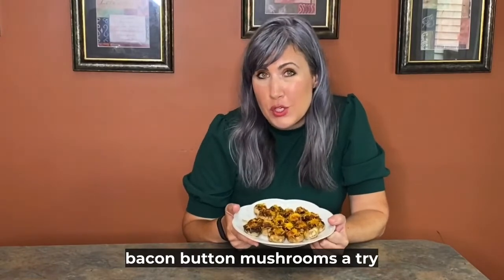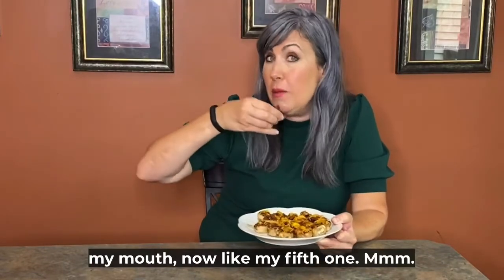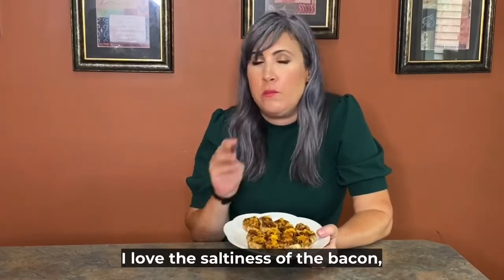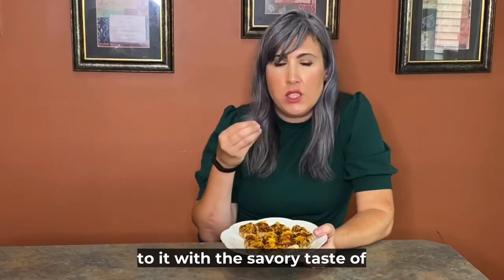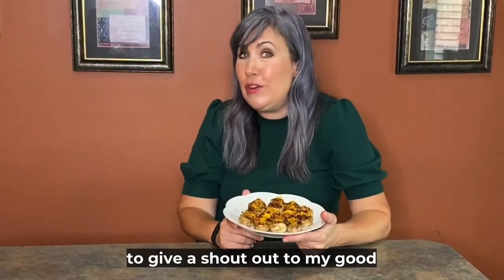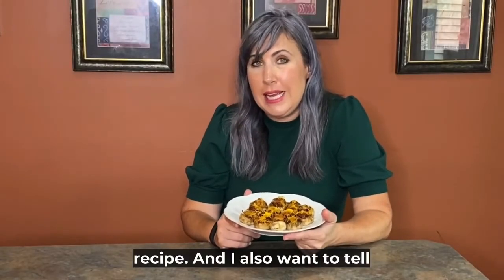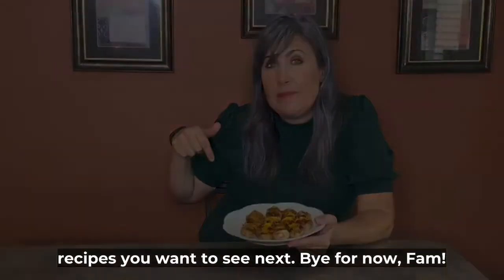I want you to give these bacon button mushrooms a try and put in the comments what you think. I'm going to pop one into my mouth now — like my fifth one. Perfection. I love the saltiness of bacon, but the flavor of cheese added to it with the savory taste of the mushroom. Perfection. I want to give a shout out to my good friend Tommy for creating this recipe. Don't forget to like, subscribe, be part of the fam, and put a note in the comments telling us what recipes you want to see next. Bye for now, fam.